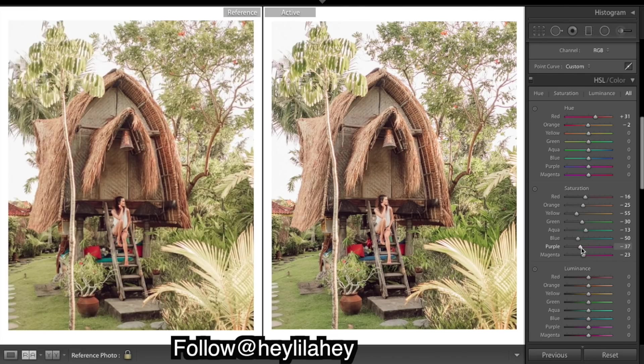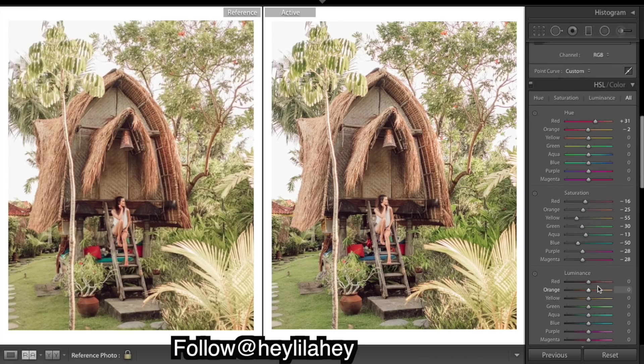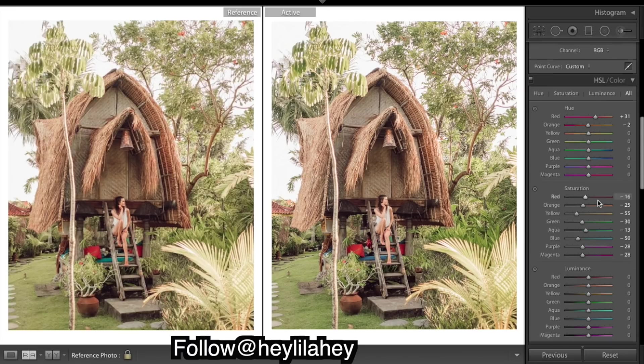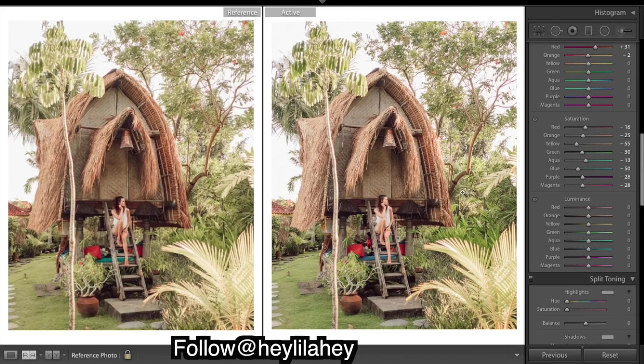Not a lot of purple and magenta but it's a good idea to always bring them down roughly where the other ones are. I'm going to go back to luminance. It takes some practice to see whether it's saturation or luminance, but I think the oranges need deeper luminance - it takes away the brightness and deepens them, which makes them become more similar to the reference image.